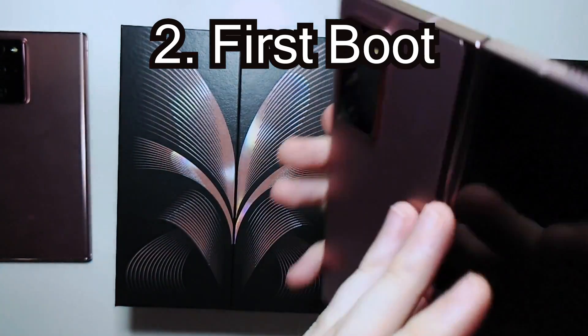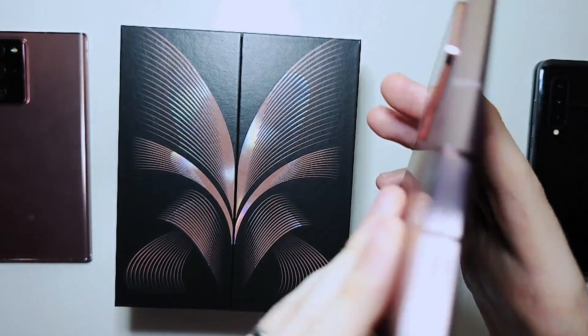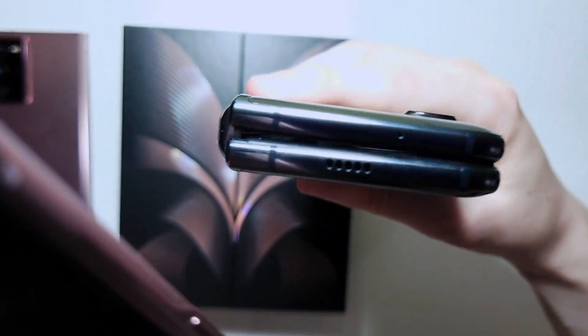So first thoughts — it looks and feels pretty nice. But I think it's probably still going to be pretty bulky folded, similar to last year's candy bar phone. But yeah, let's go power it on.